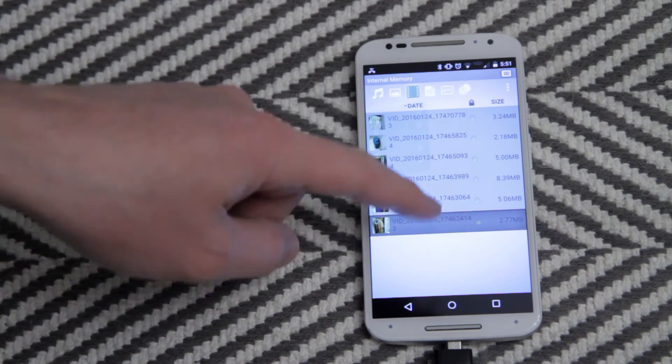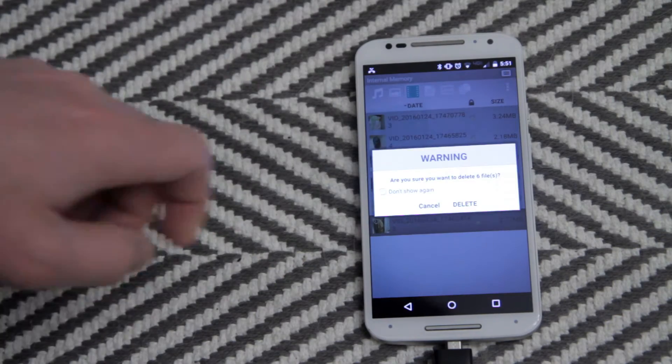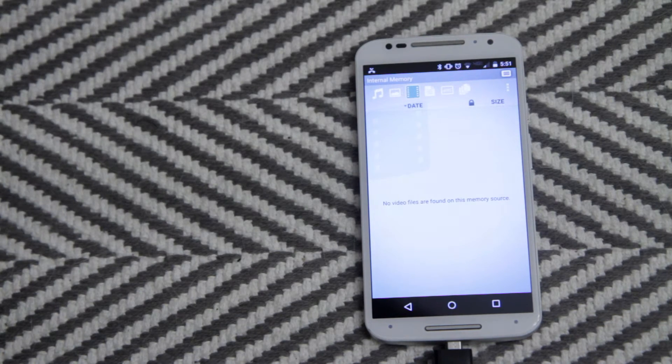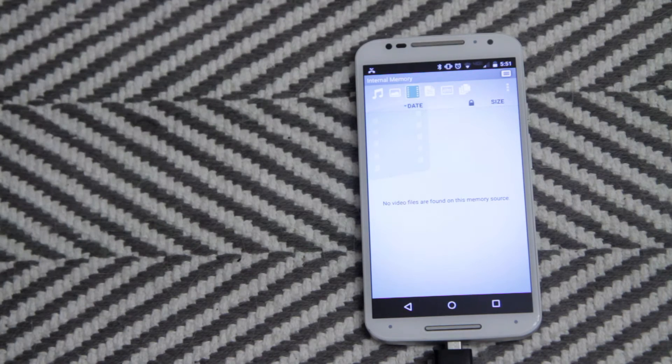Once they're all transferred, they're still all selected, so I just click here and then delete. I do want to delete them all — it clears out my memory and now I've got plenty of room for more videos.